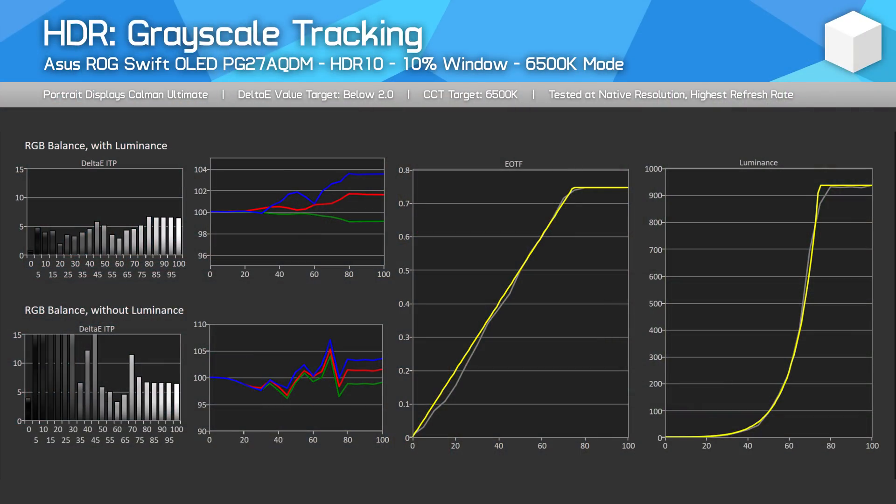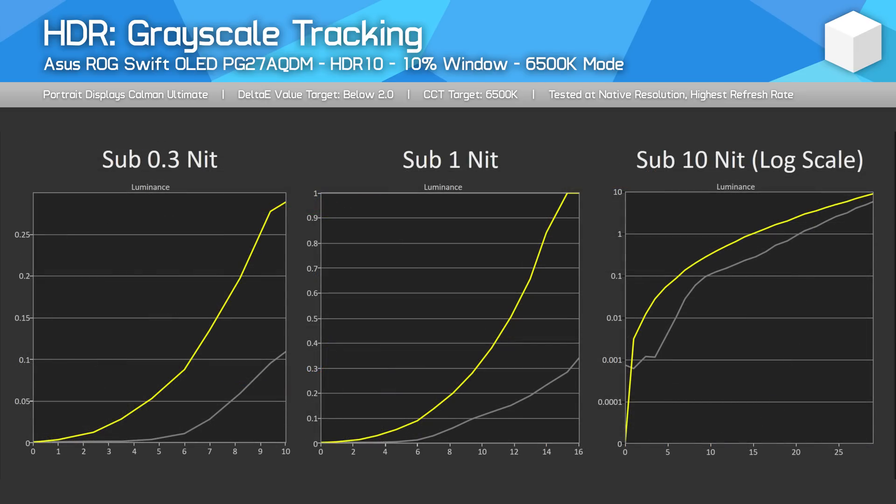In our initial testing of the PG27AQDM with firmware MCM103, I found that EOTF tracking was good but not perfect, with some wonkiness in the lower parts of the curve. This was tested using a 10% window in the more accurate 6500K colour temperature mode. Especially when we focused in on dark tracking, the AQDM was typically a bit dimmer than it should have been for this area of the tracking chart, meaning shadow detail was a bit too dark.